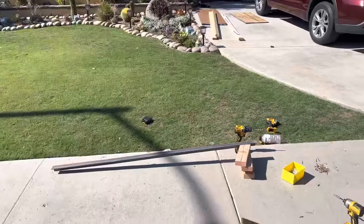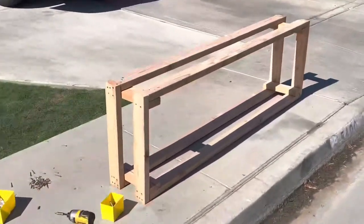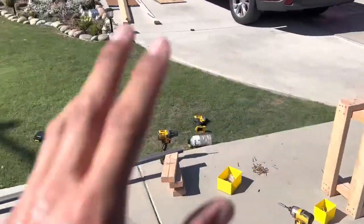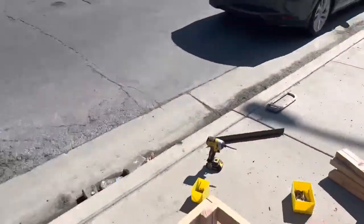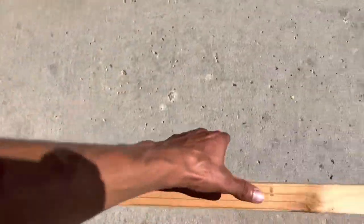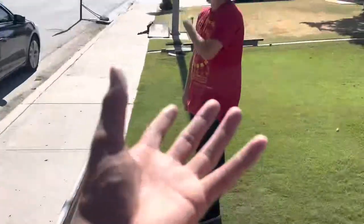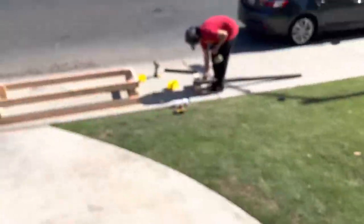We still have no idea what we're doing. It has been approximately 36 minutes since my last clip. We've got the entire frame done. Now what's left to do is take these four support beams and put one here, here, here, and here. And I'm not going to lie — we're out of screws. We throw on this piece of wood, then we throw on the masonite, then we're done, baby.